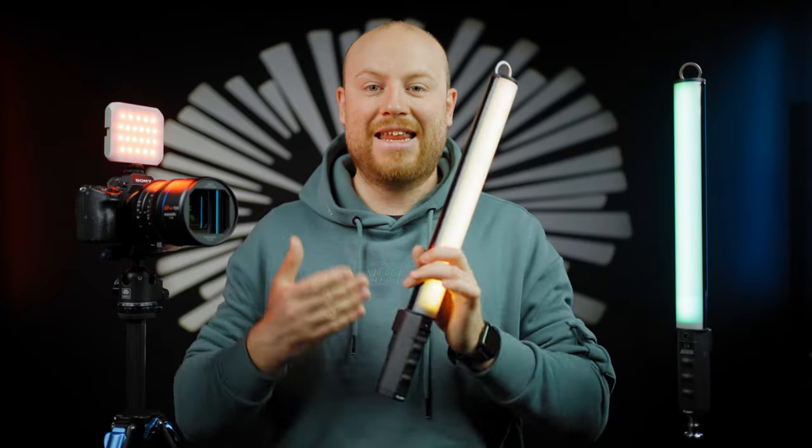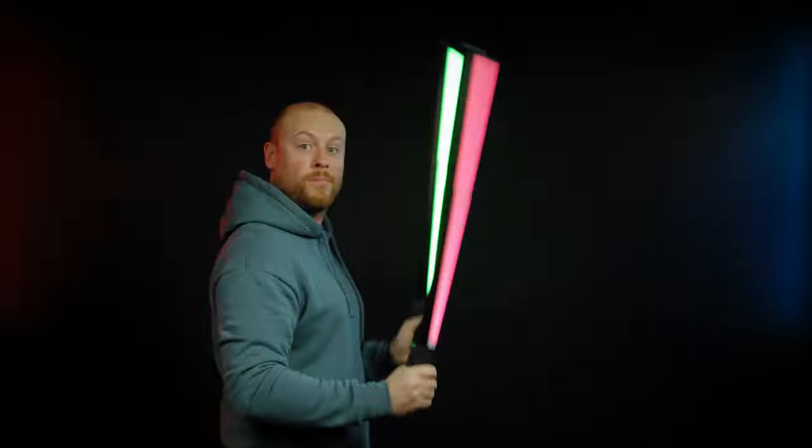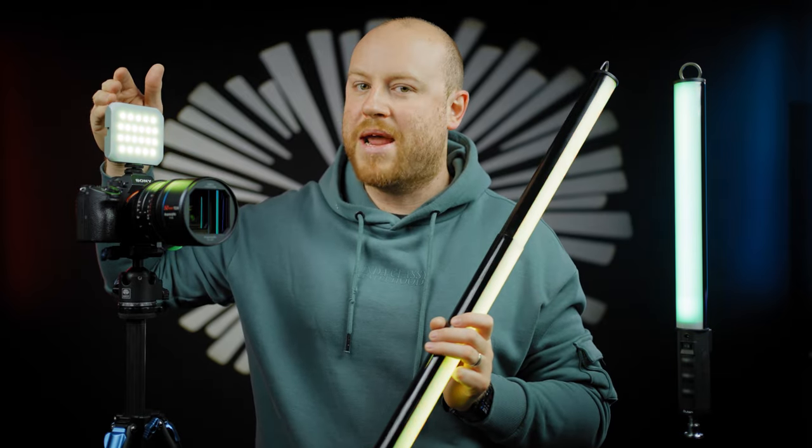This is Duncan, a brand dedicated for lighting, and today they are releasing two new products: the Duncan telescopic RGB tube light T60 and the smaller RGB mini M6.